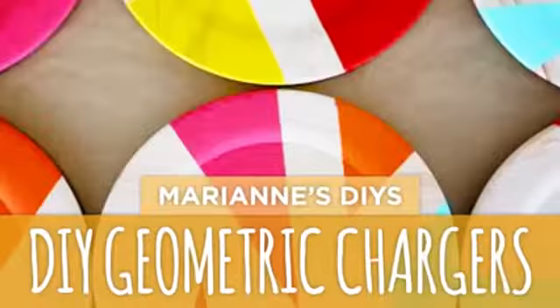Hi everyone! So the other week Marianne put up a video about decorative chargers, which are a type of plate, and it was such a good video. However, when I saw the video on her schedule, I thought that she meant phone chargers, so I was so confused when I saw her video. But ever since then, I haven't really been able to get it out of my head.